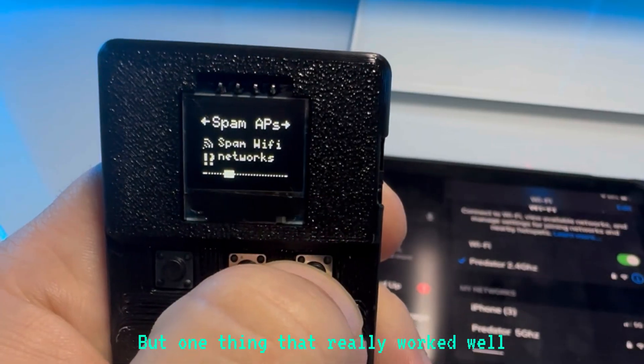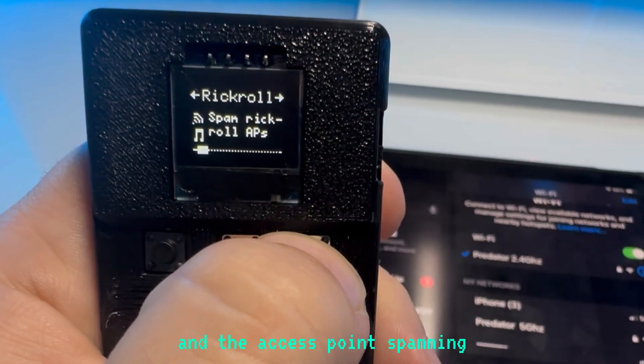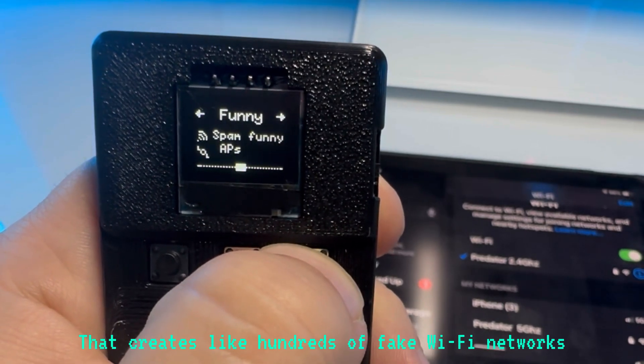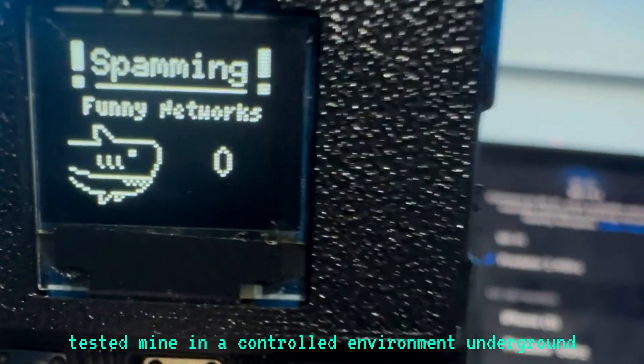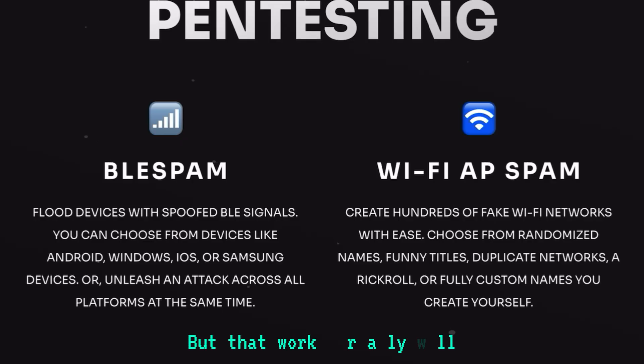One thing that really worked well that I really liked is the Wi-Fi spam and the access point spamming. That creates hundreds of fake Wi-Fi networks. But you've got to be careful because that's considered a jammer, and jammers are very illegal. I tested mine in a controlled environment underground, and I'll walk you through how I did it on the Rumble video — but that worked really well.